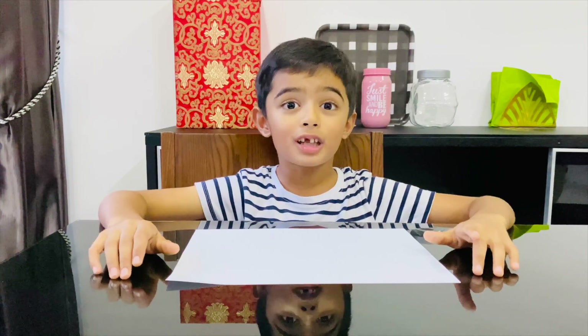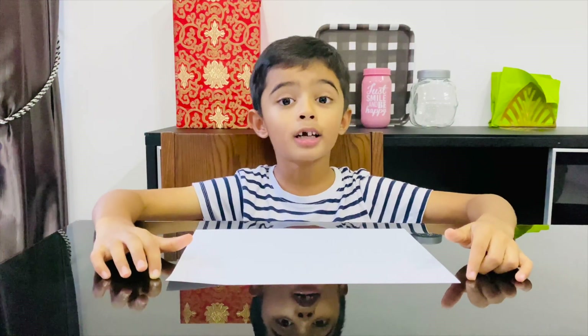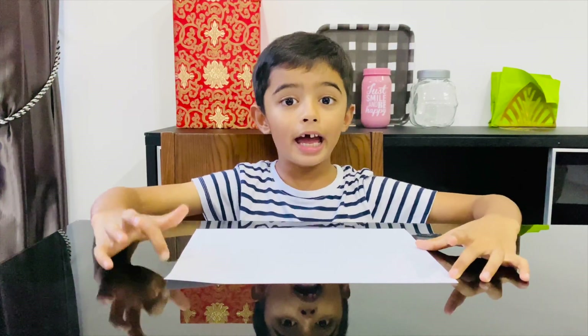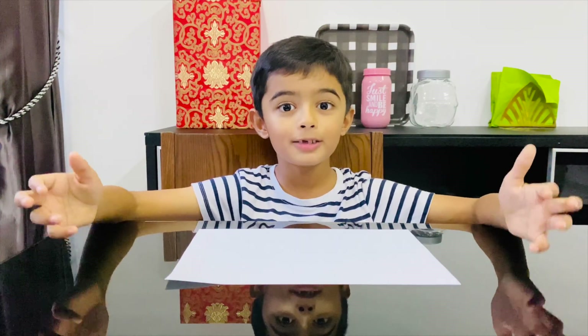Hey guys, welcome back to another video of Just Kidding. Today I'm gonna show you how to make a paper boat, so let's get started. All you need is an A4 sized paper, so it's easy.